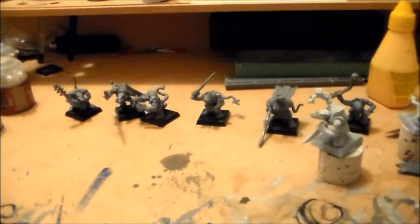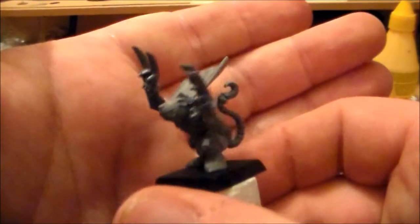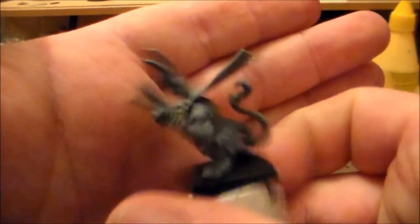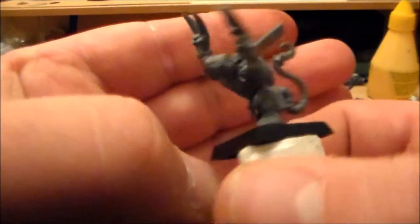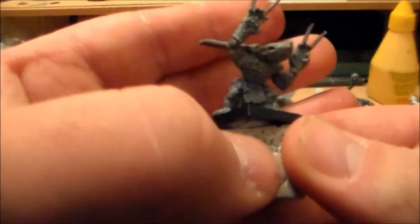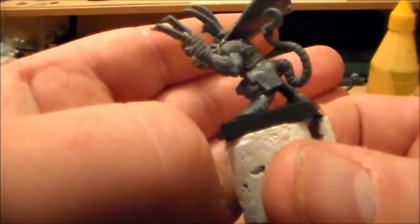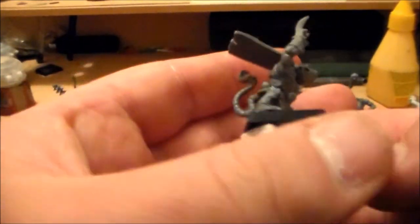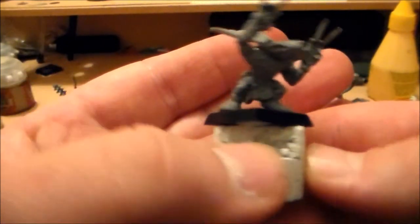What saves it is a model like this guy with the cape and the two claws. He looks pretty cool and you could easily use those arms to convert a Skaven Assassin — keep the cape, keep the claws, maybe the legs, and just change the head. I'll probably only do about 15 of these and keep the rest for conversion bits to make a Skaven Assassin, since I don't have that model yet.